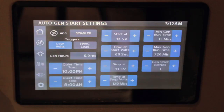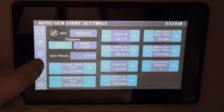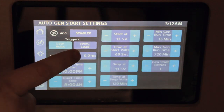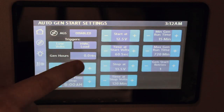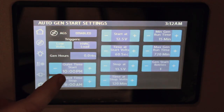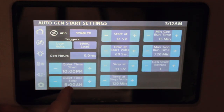The next page is the auto gen start settings. Auto gen start was a great new feature incorporated with this Firefly multiplex system. You'll have two different triggers that will engage your generator — you can set it for low voltage or HVAC load, which means that once a certain temperature is reached, it's going to kick on your air conditioner and/or heat pump. You can have both triggers on or just one. Next you have your generator hours runtime, followed by the ability to set your quiet time — the time of day that it won't allow the generator to kick on. We have it set for quiet time starting at 10 p.m.